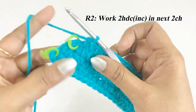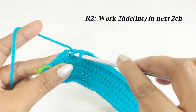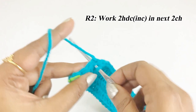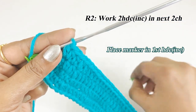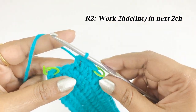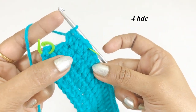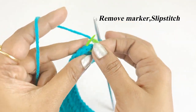Into the next two stitches work an increase — one half double crochet and a second into the same chain space. Place a marker in the top of the first increase. Into the next chain work another increase. There will be four half double crochet. Remove the marker and work a slip stitch.